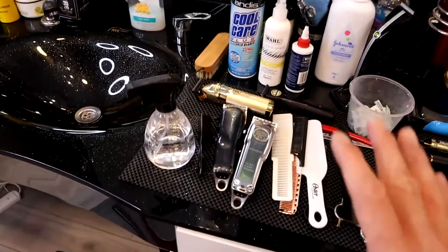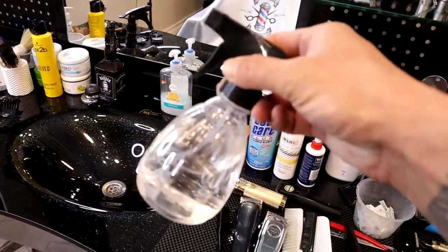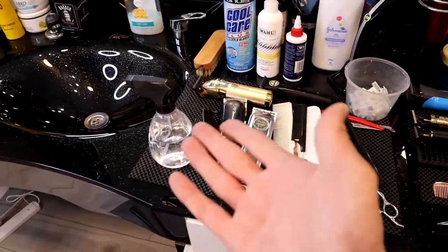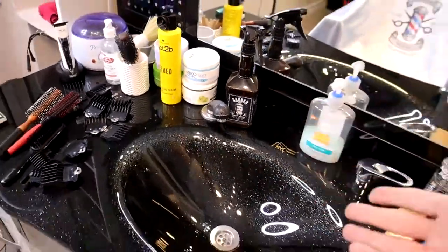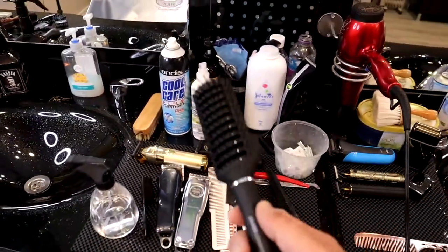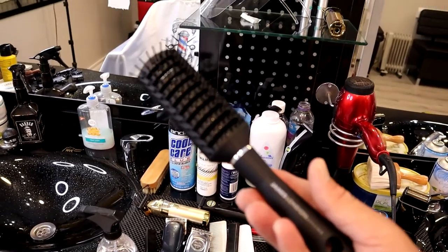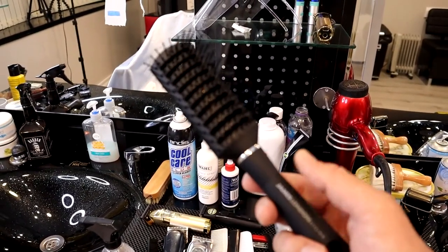You will also need a water bottle at the beginning. There are different types of water bottles — just work with whatever is easy for you. I also have this styling brush here, which I don't want to pass over. It's quite a good brush for styling and very useful whenever you come to style the hair.